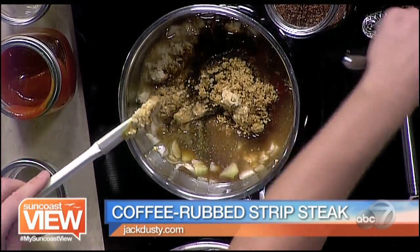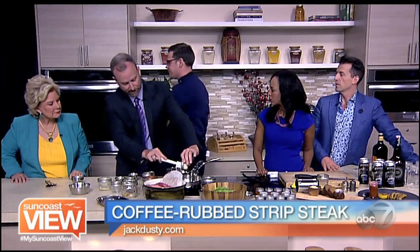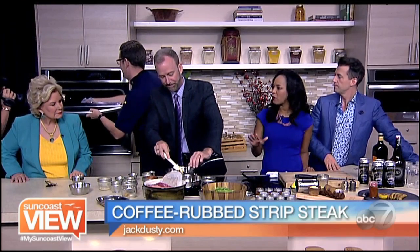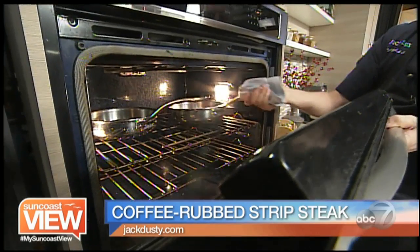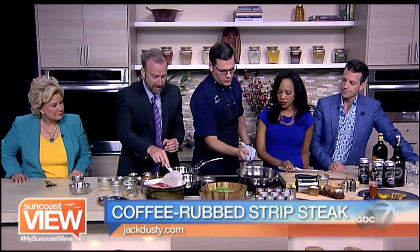I'm going to give that a flip. You can see that nice crust forming. I'm going to go ahead and place it in the oven here — we're only cooking it halfway on the stovetop just to get that crust, and then we finish it in the oven. And with the magic of TV, we already have one that's coming out.